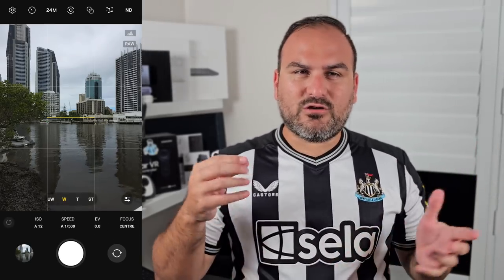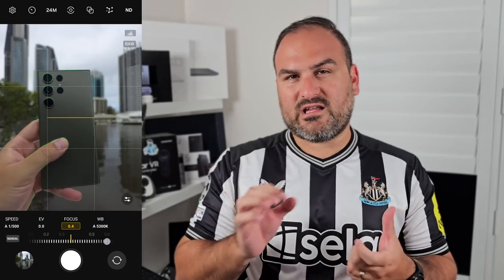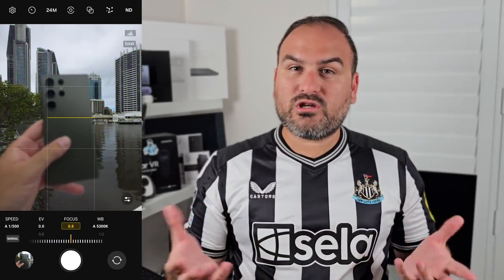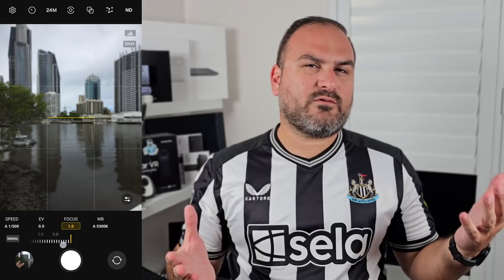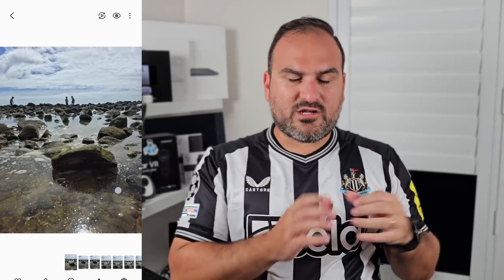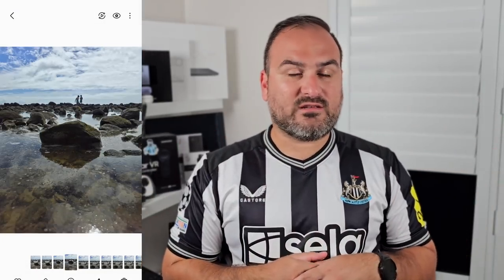Next to the exposure value slider, you have the focus slider — a really cool one to utilize. You can choose the focus peaking for yourself. If you've got something really close up, you can adjust the focus slider and you'll see a green outline appear highlighting what's going to be in focus. You can take the photo and everything else will be a soft bokeh effect. Or you can flip it and set it to focus on stuff in the background while the foreground is blurred out. This was taken with Expert Raw.